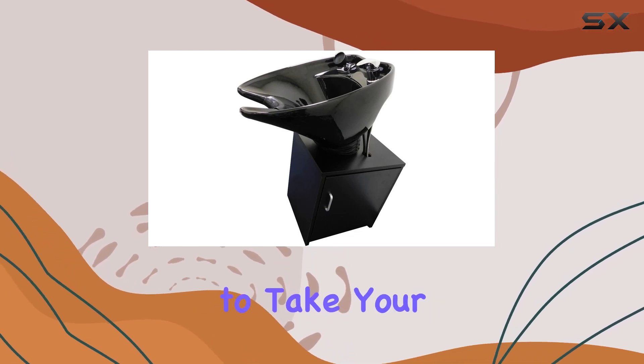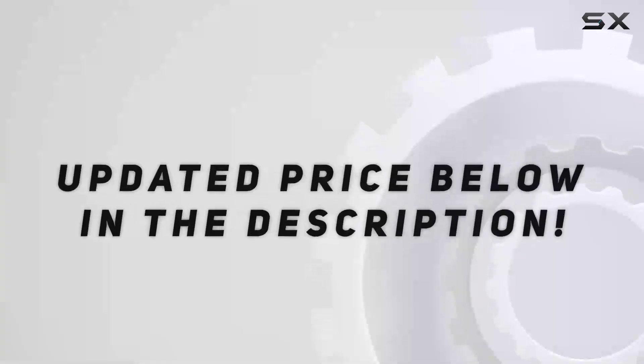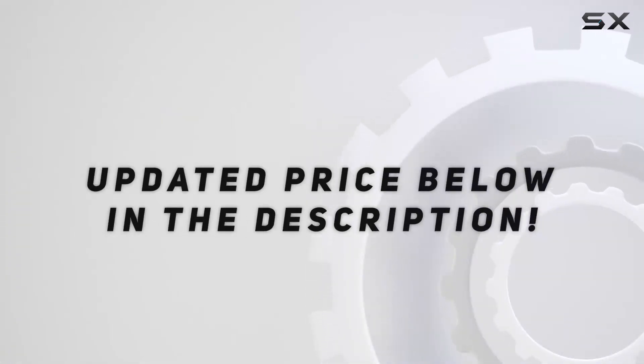If you're ready to take your salon to the next level, this shampoo bowl is a must-have investment. Check out the video description for an updated price.